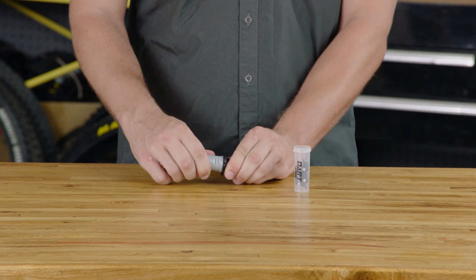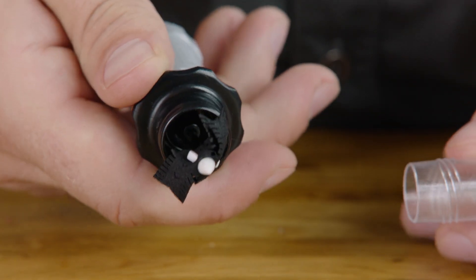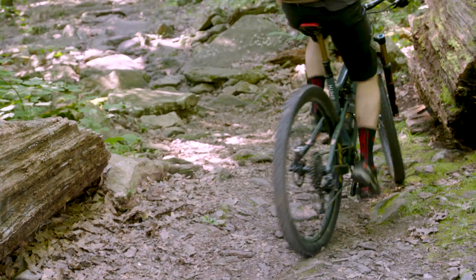We designed the dart tool to hold two darts to keep you ready for even the largest puncture. That's it — you're ready to ride.